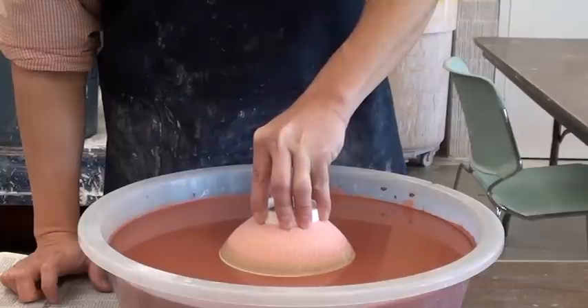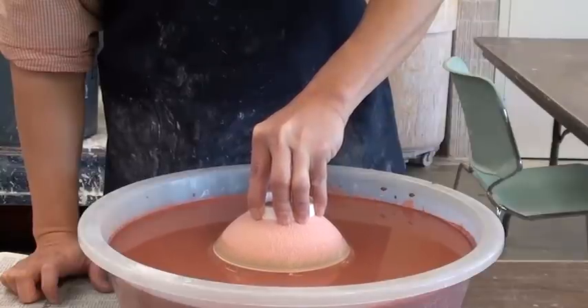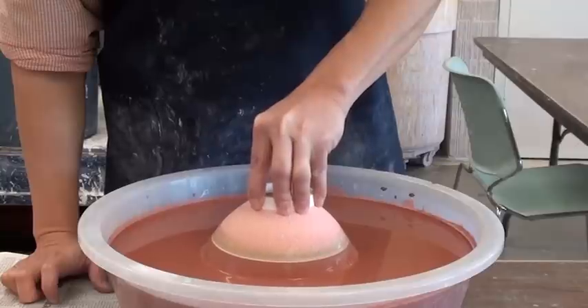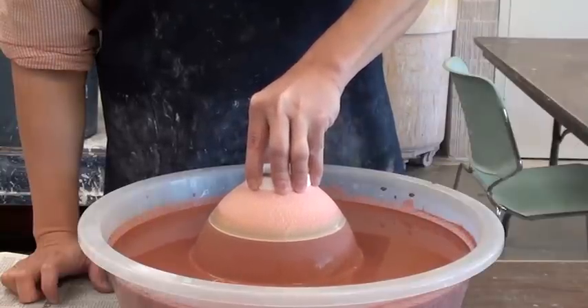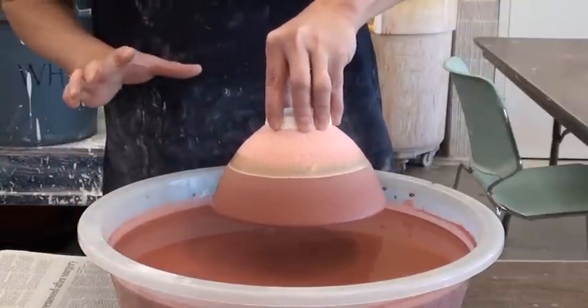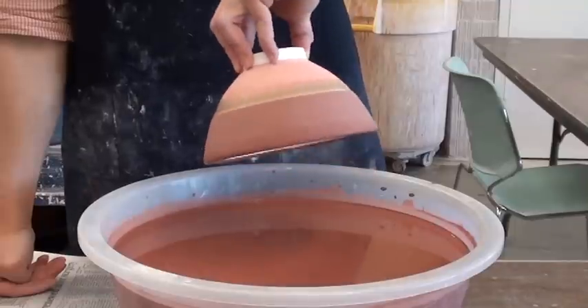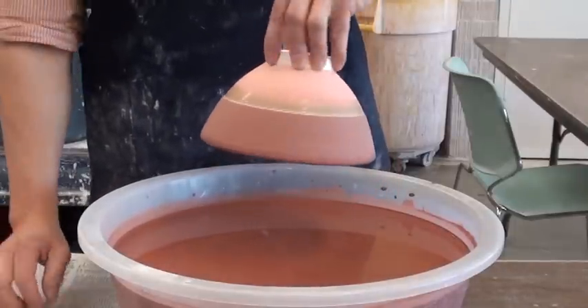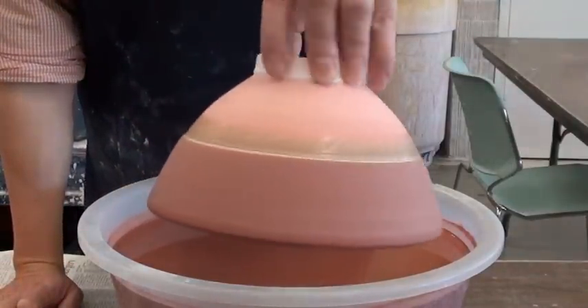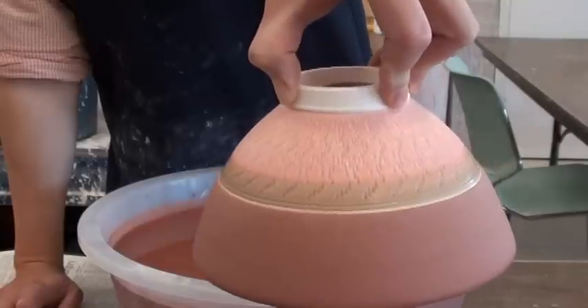Hold it straight and then go in. You can count it — I told you about 15 seconds. So it's about time, and then I slowly pull it out. Make sure you hold your pot quite straight — if you tip over you will have a pop and glaze splashes all over. That's a very important trick to remember. After brushing the wax, I have glaze all over and I have a very clean line because of the wax resist.